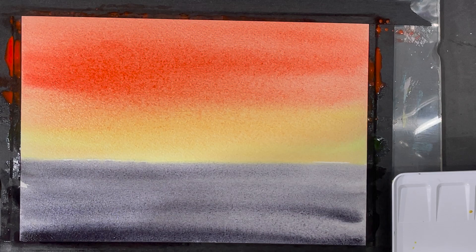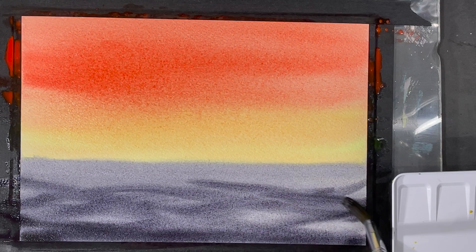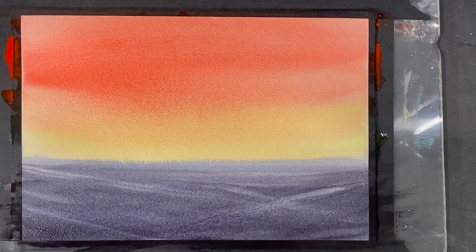Similar to what I did in my video from last week, I'm applying my paint here in a crisscrossing motion, and this is going to help create what looks like soft, gentle waves or ripples of water. Once I finished applying the first layer of paint, I went in with a wet brush over the damp paper and repeated this crisscrossing motion.